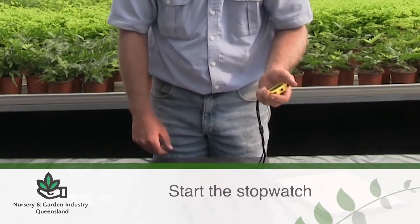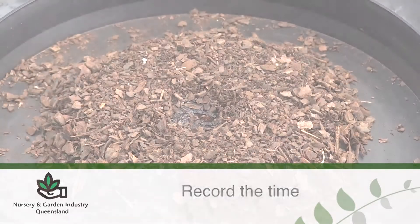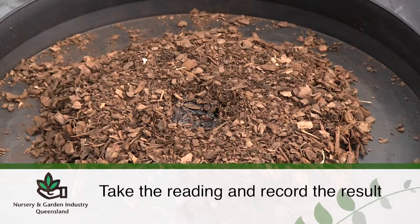Start the stopwatch. Allow the water to soak in. When the water has completely soaked into the media, record the time taken for the water to do so. Take the reading and record the result.